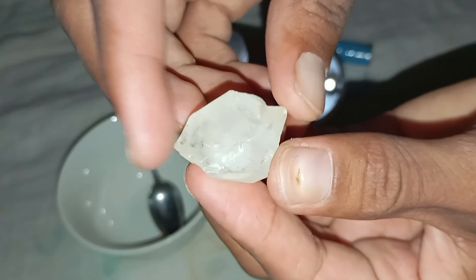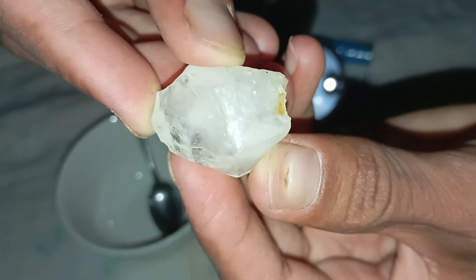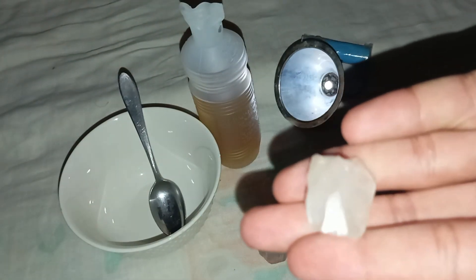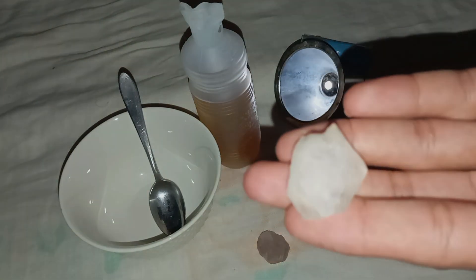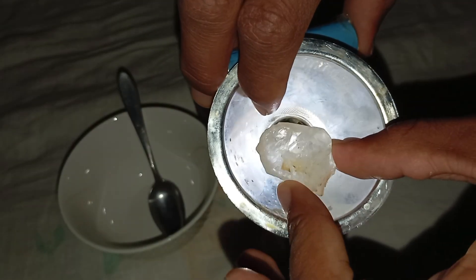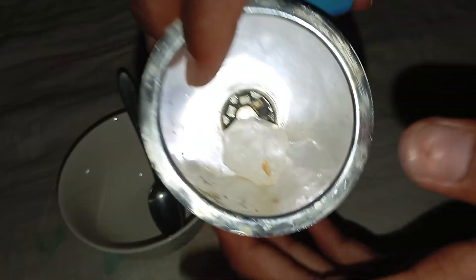This makes the vinegar test a quick and easy method to help you spot fake stones made from glass, quartz, or cubic zirconia. Before starting the test, prepare the following items: white vinegar (any household brand), a small clean glass or cup, a soft cloth or tissue, and the rough stone you want to test.